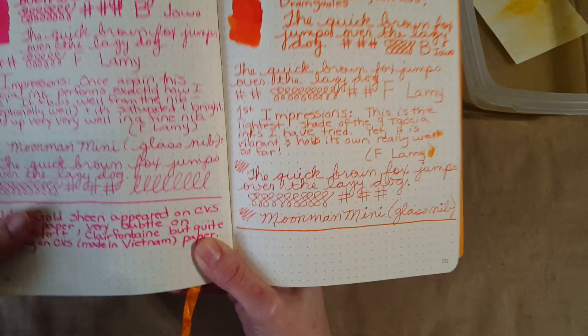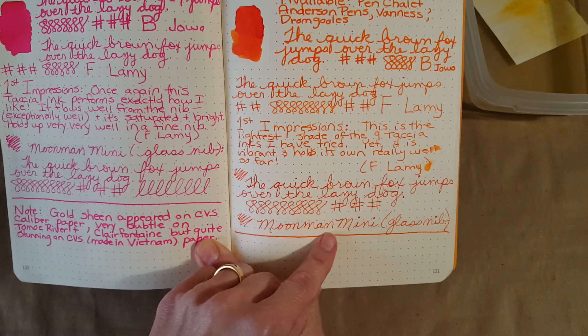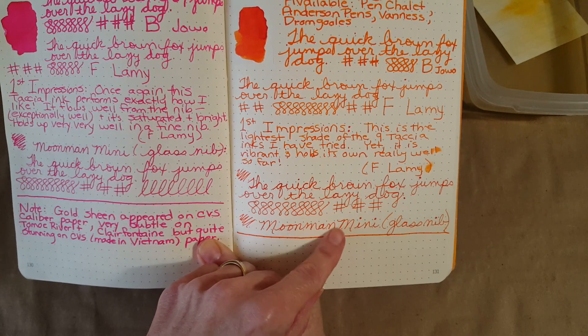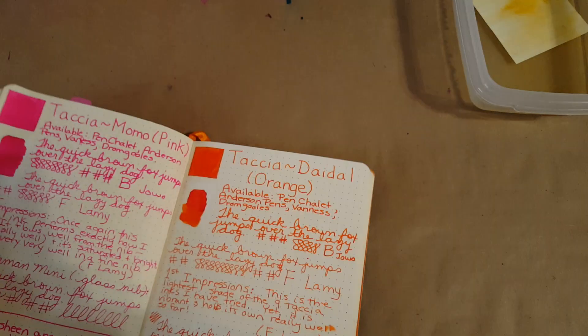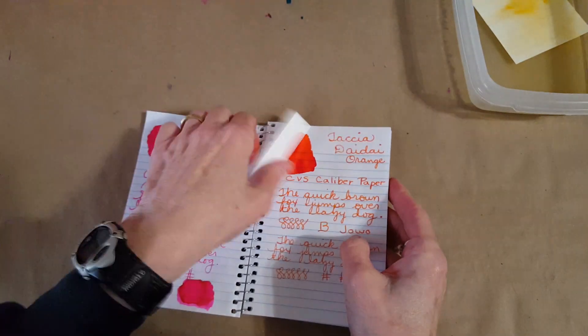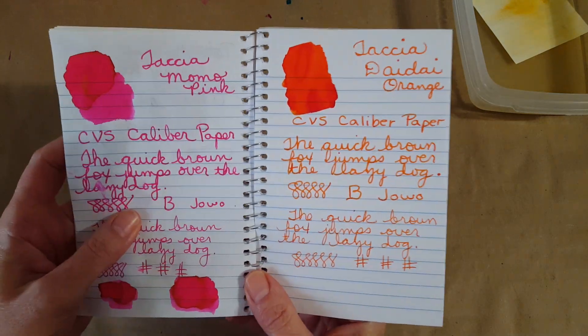At the very bottom here, this is in my Moon Man Mini glass nib — sort of more like a medium nib, generally speaking, but mine is anyway. So there we have it. I've got three notebooks; I decided to keep this little CVS Caliber memo book in the rotation because I'm learning from it, and I think it's good for us.